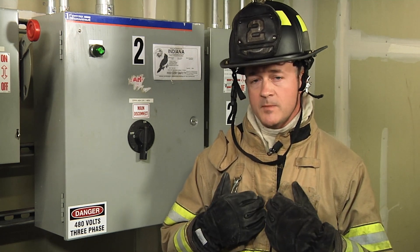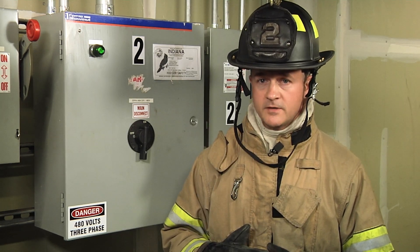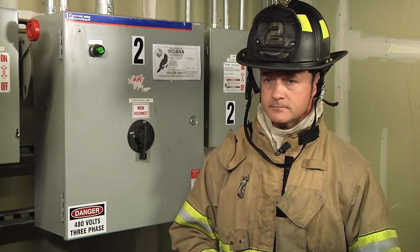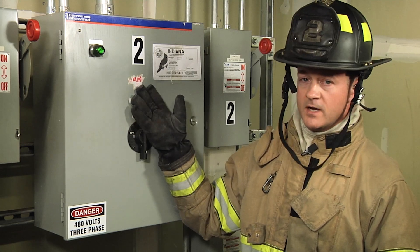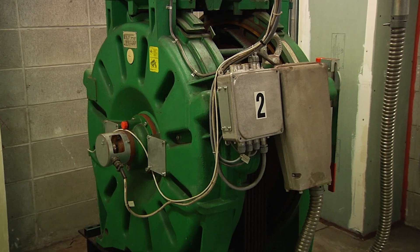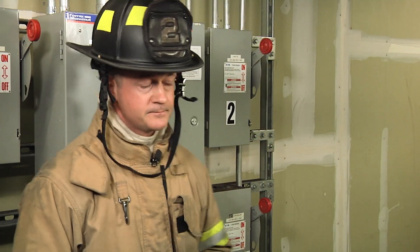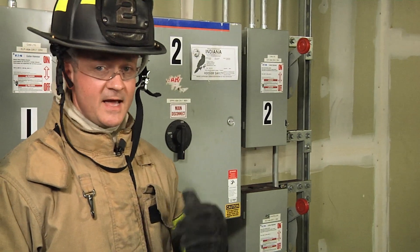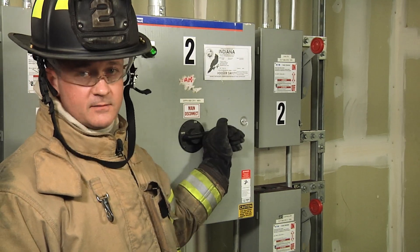Default to your fire department's highest level of PPE, whether that be turnout gear, hood, gloves, glasses, or greater equipment. In this case, we're going to locate elevator number two as the one in question — it corresponds with controller number two and machine number two. We're going to position ourselves on the hinge side of this disconnect. PPE down. We're going to inhale and then exhale, or say something like 'line out,' and the power is going to go out while looking away.